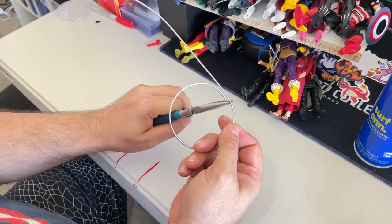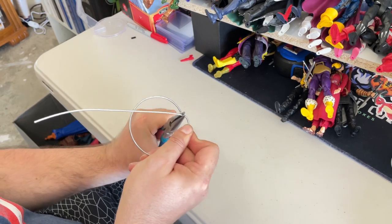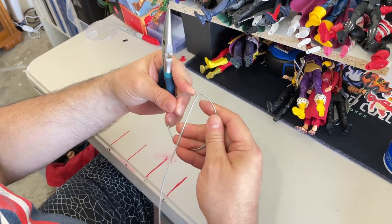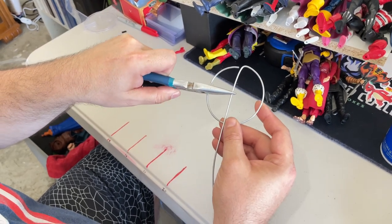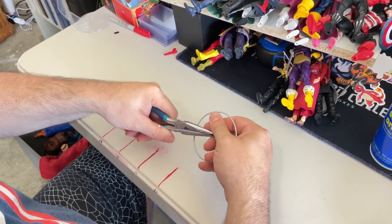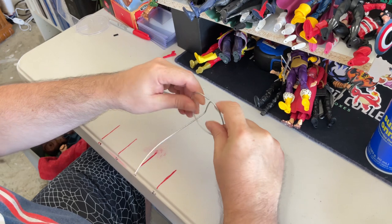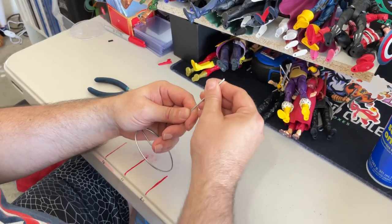Now I take my needle-nose pliers, go just inside that circle, and bend the wire in toward the middle — almost splitting it. I adjust it a little bit, make sure I'm on the right side before I bend up, come in about an inch to an inch and a half near the center, and bend that up. Now I've created my flight stand. I check it to see where I need to balance it out, bend any curve, and now we have our flight stand — we can just bend and straighten it out as needed.